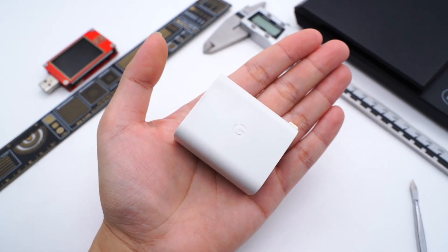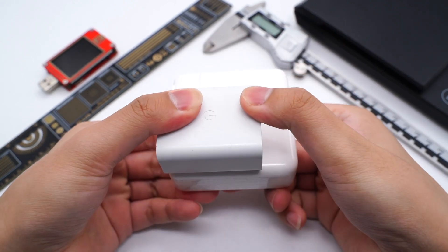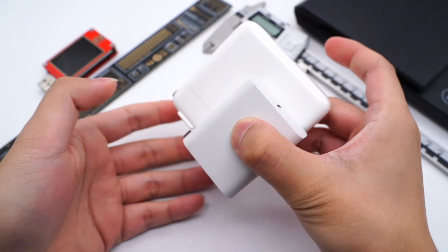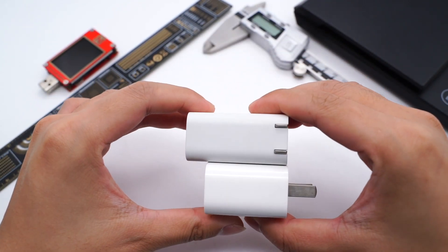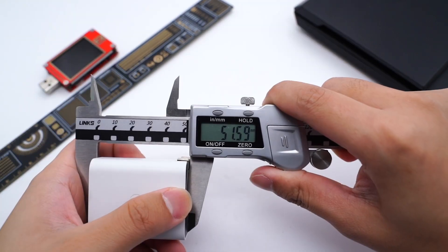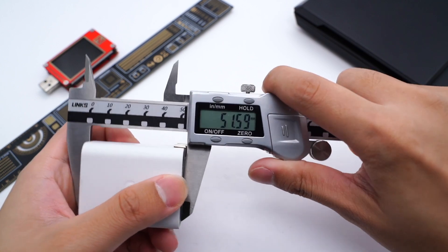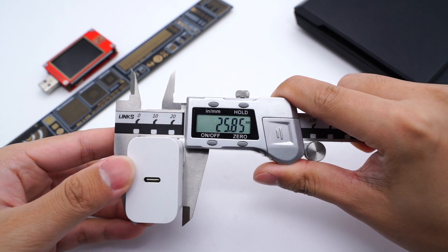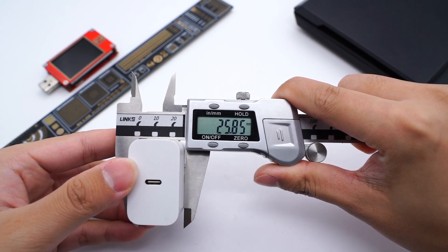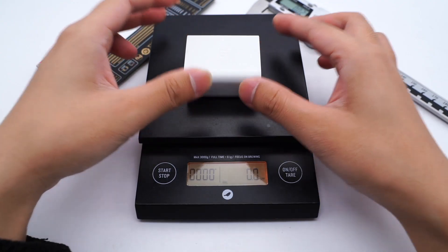The charger is even a little bit smaller than the Google 30W. Compared to Apple's 61W charger, the size is just half of it. And compared to Apple's 20W charger, it's just slightly longer. The length is about 51.59mm, the width is about 42.7mm, and thickness is about 25.85mm. The power density is 1.13W per cubic centimeter, and the weight is about 88g.